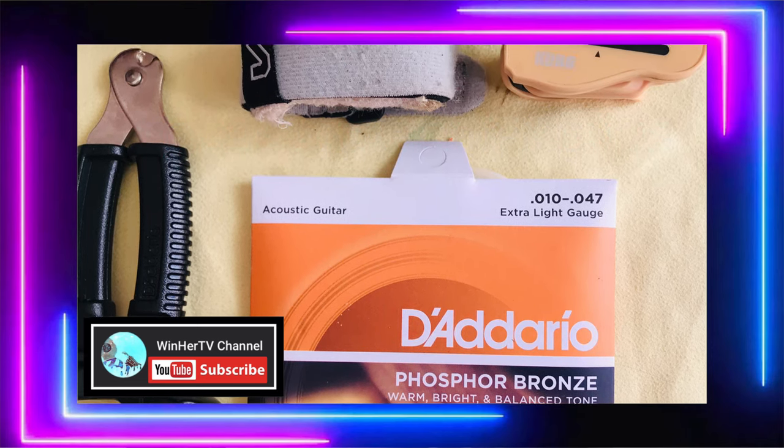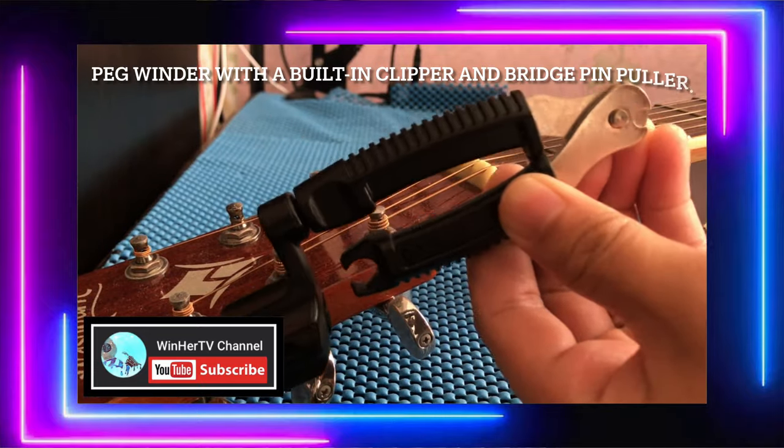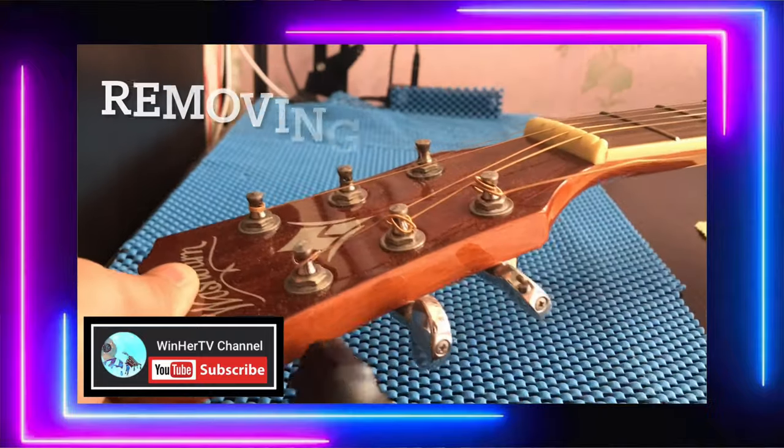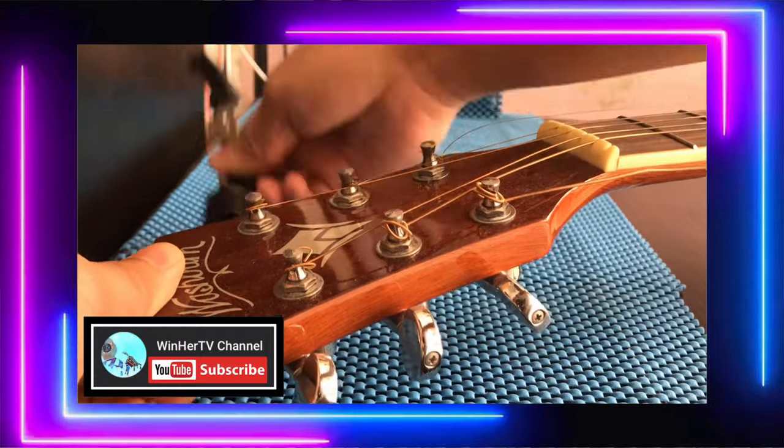Of course, we have the strings, and then the peg winder — that's my peg winder, guys, and it's multi-purpose. It already has a string cutter and a pin puller.